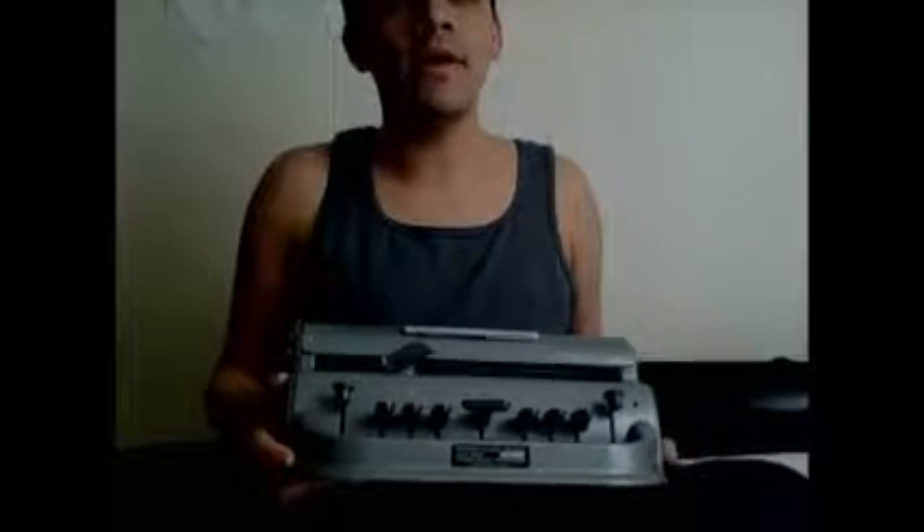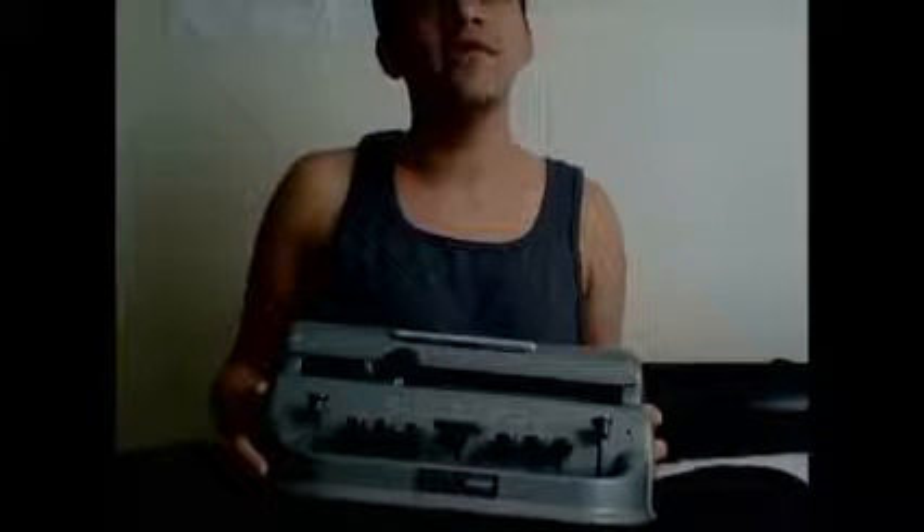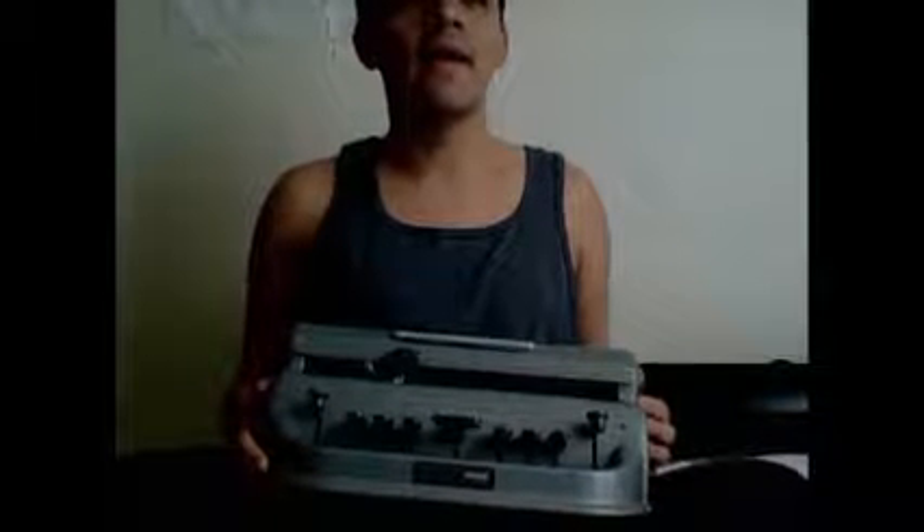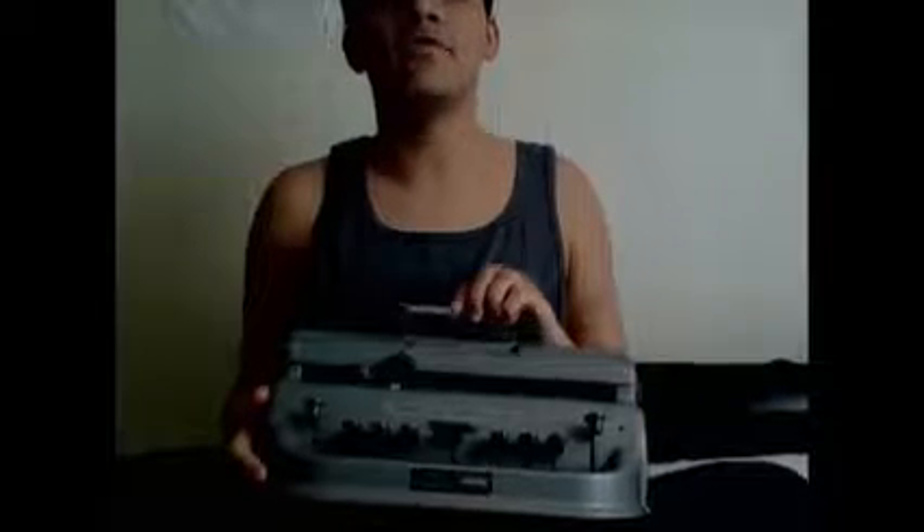It's called a Perkins Brailler, and I'll put a link below on how to get one. They are kind of expensive, but there are cheaper ways. There's also a cheaper method of writing Braille using a slate and stylus, and probably even cheaper options. I'll try to put some links down below on how to do some of that.